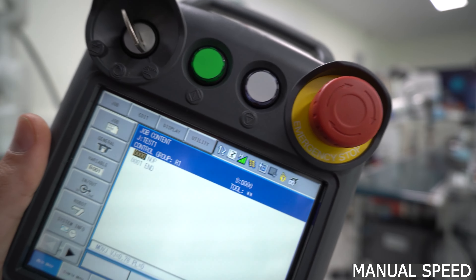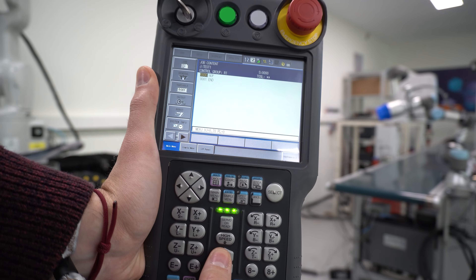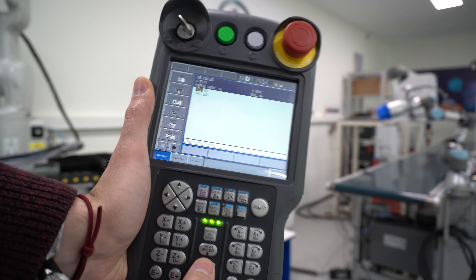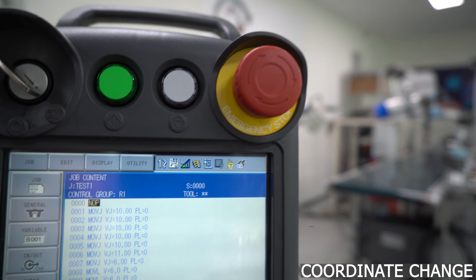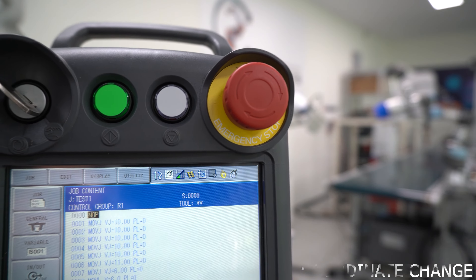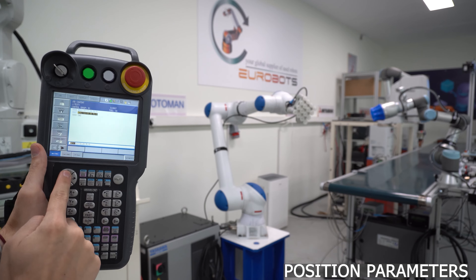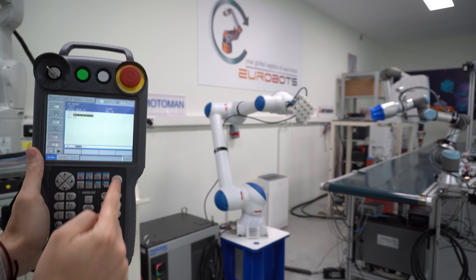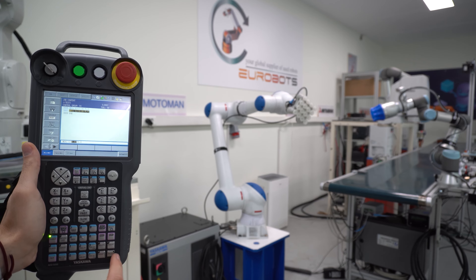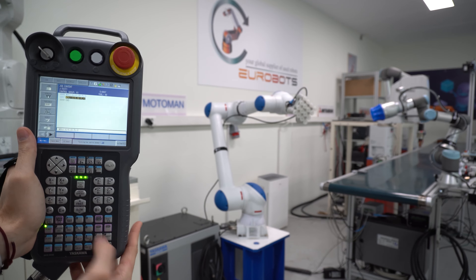To change the speed, you will need to press the fast and slow buttons. This will change the speed in manual jogging and automatic mode. In this controller, we have three settings: low, medium, and high. To change the jogging coordinate system, you can press the button on the top and it will change the reference system between world, tool, cartesian, joints, and so on. Every single line has different parameters, and you can change them by selecting the line. You can click select, or also change some options shown directly on the line, for example the speed. However, if you change the speed, the next point that you create will have the same speed.